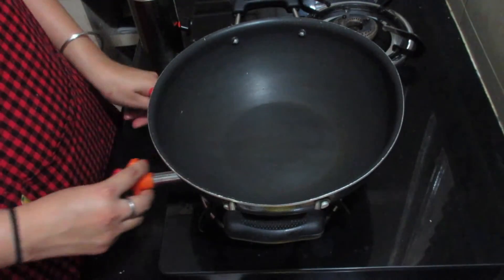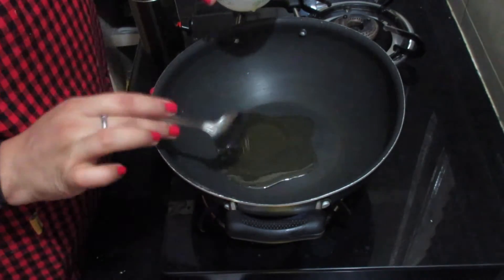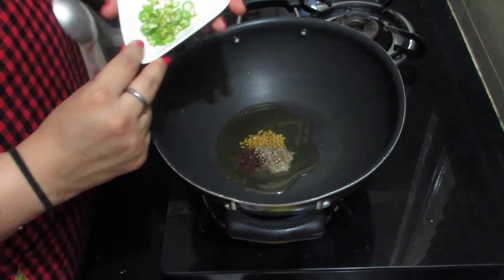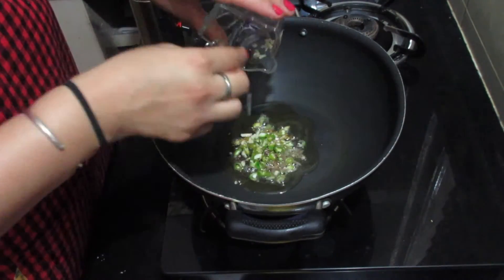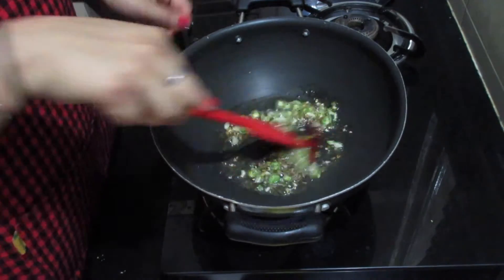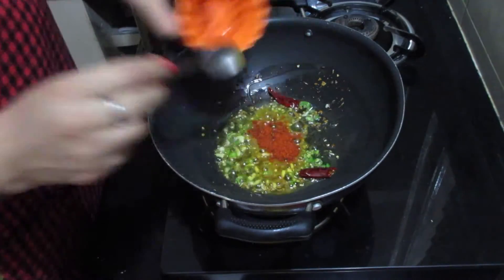For preparing the gravy we will take a pan or kadai and put it on medium flame. Add 2 tbsp of oil in the pan, then add 1 tbsp of fenugreek seeds, 1 tbsp of mustard seeds, 1 tbsp of cumin seeds, 1 tbsp of green chilli, 2 chopped garlic cloves, and dry red chillies. Mix them well and then add a quarter tablespoon of asafoetida, a quarter tablespoon of turmeric powder, and half tablespoon of red chilli powder.